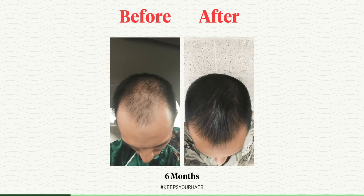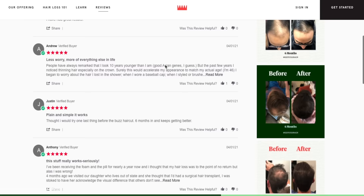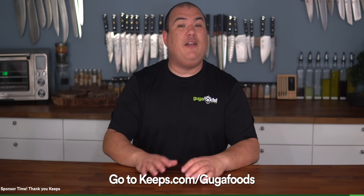Before moving forward, I want to thank today's sponsor, Keeps. Two out of three guys will experience some form of male pattern baldness by the time they're 35, and the best way to prevent hair loss is to be proactive. Keeps treatment typically takes four to six months to see results, so it is important to act fast — the sooner you start using Keeps, the more hair you will save. Keeps has more five-star reviews than any of its competitors, and many men trust Keeps for hair loss prevention. Get easy access to hair loss treatment from home with an online doctor consultation, and you'll get the only two FDA-approved hair loss products right to your door. Go to keeps.com/googlefoods to get 50% off your first order of hair loss treatment.